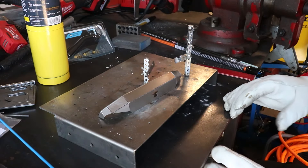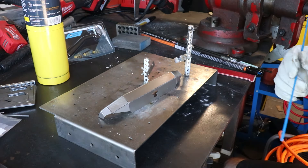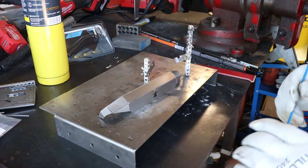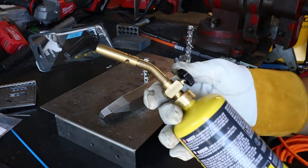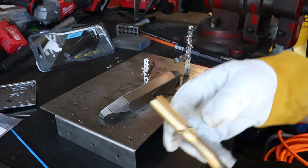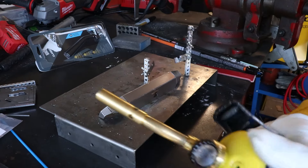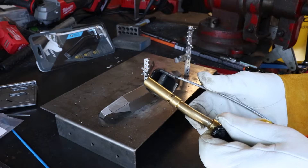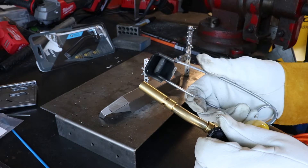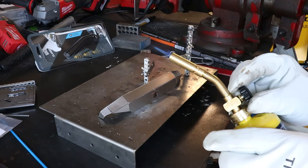I have a safe workspace set up — not going to catch anything on fire in or around where I'm working. Super important. Wear some PPE: gloves, proper eyewear. Just be responsible with where you're working. We've got our torch set up. This does not have an auto igniter, so we're going to use a striker — you can use a lighter, whatever you have. Be safe.